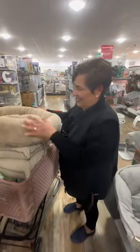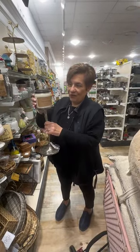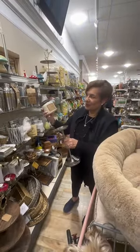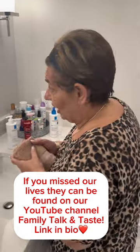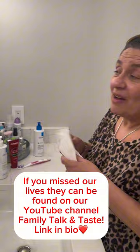And look at this for the tray on my island — modern farmhouse. And this candle smells delicious, vanilla cream. All right, baby doll, we're in the bathroom now. I told them I was going to complete my day with them, with my friends. I didn't post dinner because we had leftovers, but we were on the live showing you what I did with leftovers. So now this is my routine at night for my face.